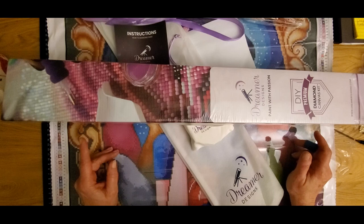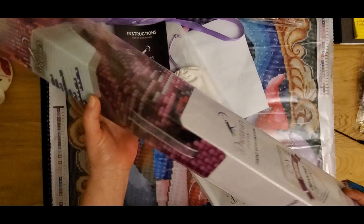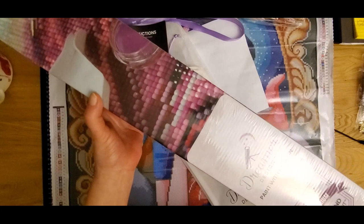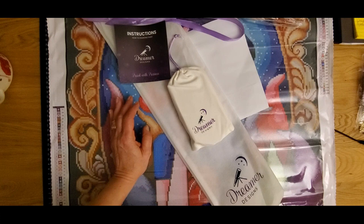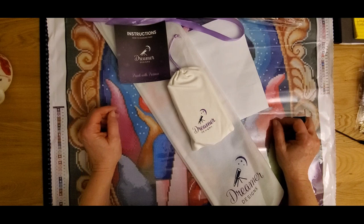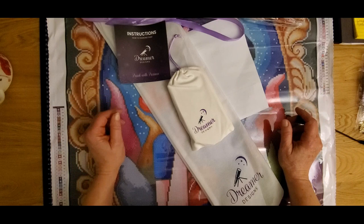Today I have something from Dreamers Design. This is your basic box — it has a little handle, their advertisement, and instructions on how to do everything. We have some new diamond painting painters out there, and a lot of us have been diamond painting for a couple of years. It's very simple — you're just putting a little piece of resin plastic on a sticky canvas to make it come to life. It's your masterpiece, your special painting.